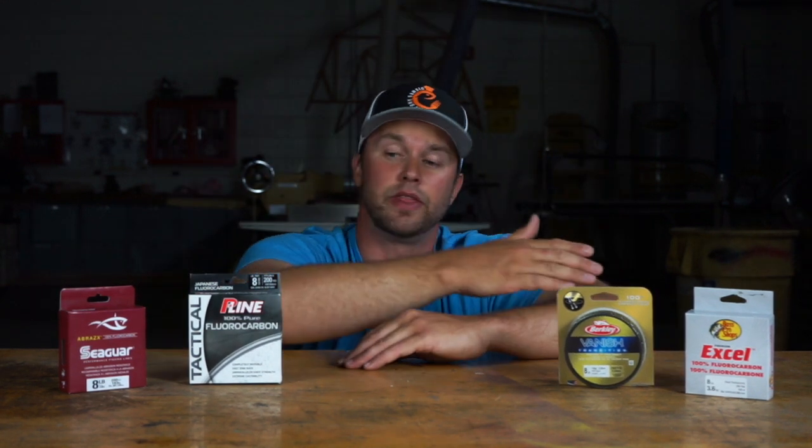Fishing line is expensive, but is it really worth $30 for a little spool of fishing line? Today I'm going to put these four brands of fishing line to the test to see if the most expensive brand of fluorocarbon fishing line is really worth the money.